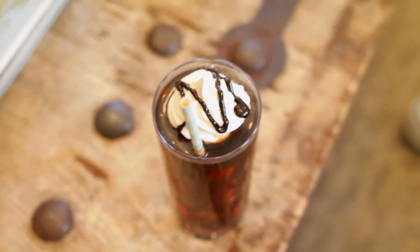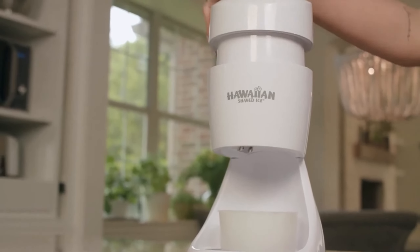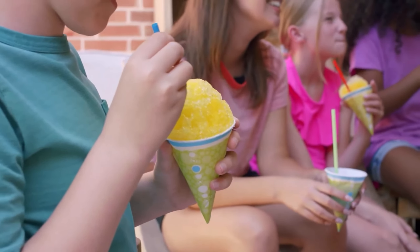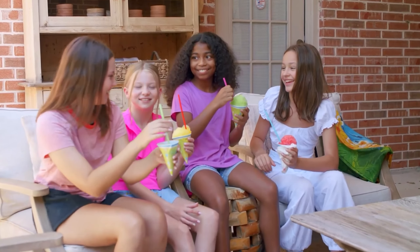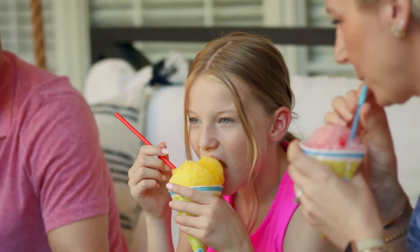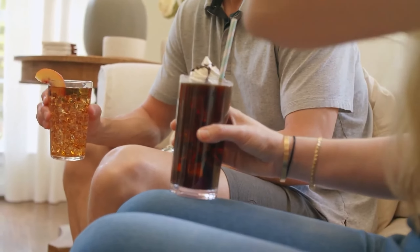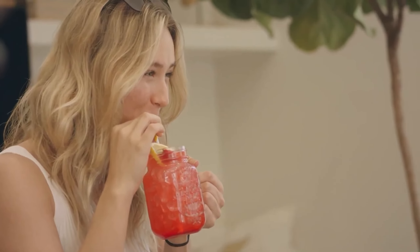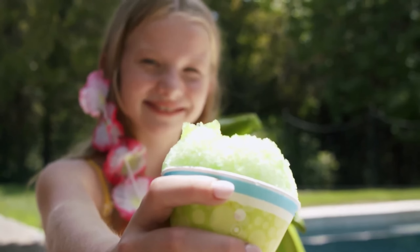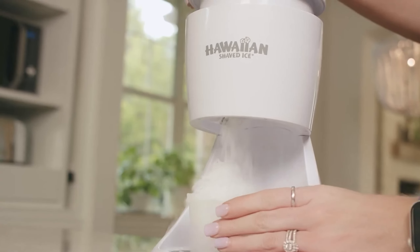Included in the package are five lidded ice molds, so you can make ice blocks that fit perfectly into the machine for shaved ice. This machine provided consistently excellent results regardless of the blade setting. A fully raised blade yielded crunchy ice chips, while the lowest height made fluffy soft shaved ice. We also liked how stable the machine was when in use, and how easy it was to clean with a bit of soap and warm water.